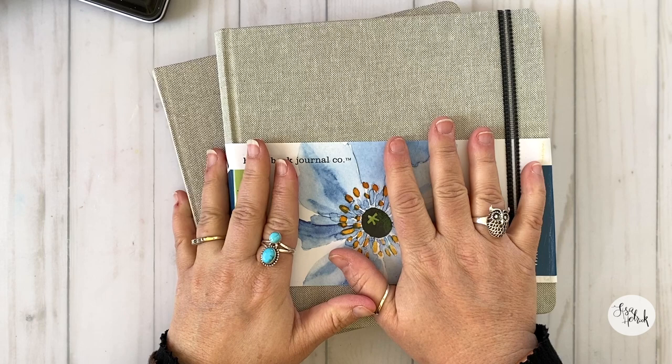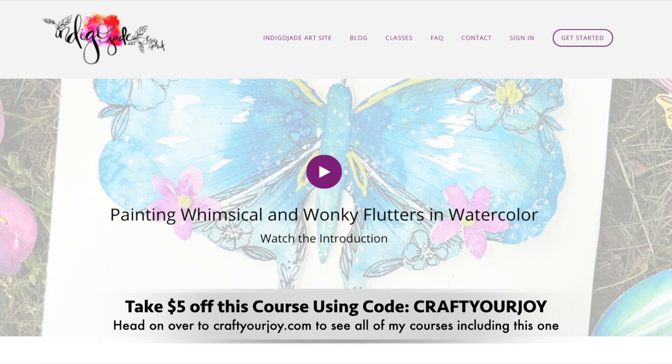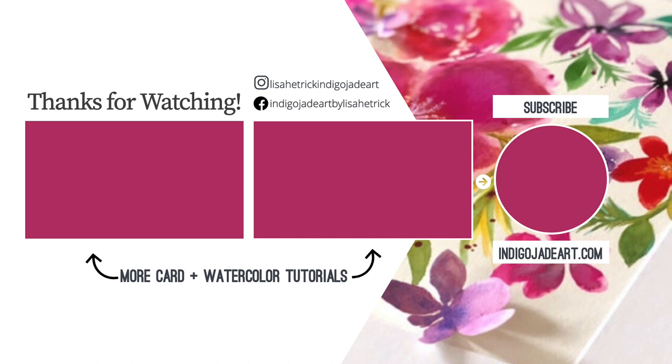Hope you've enjoyed another walkthrough of my 100 Days of Flutters watercolor project — it's been a ton of fun so far. If you're interested in painting some whimsical and wonky flutters in watercolor, head on over to my classroom at craftyourjoy.com and use the code craftyourjoy to get five dollars off this course. Thanks so much for watching. Please consider sharing the joy by liking this video and subscribing to this channel, and you can take a look at some of my other card and watercolor tutorials right here. I'm so grateful you could join me and I'll see you next time.